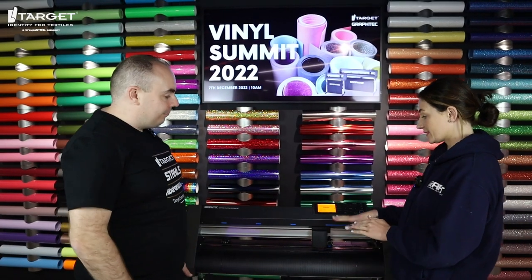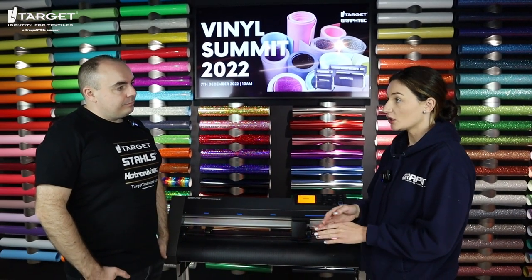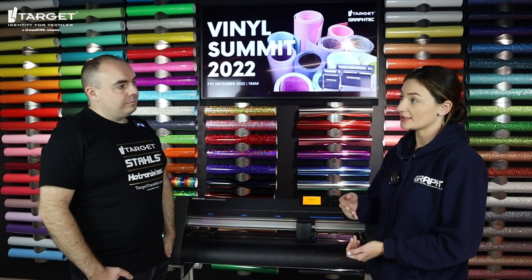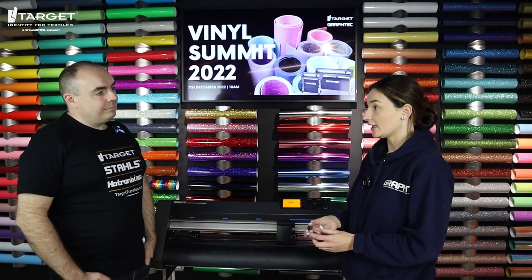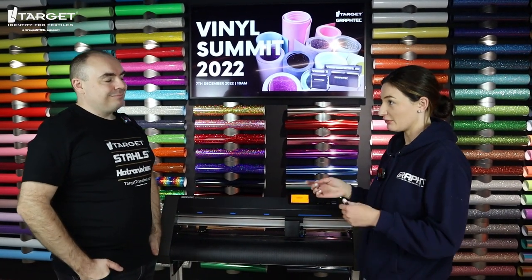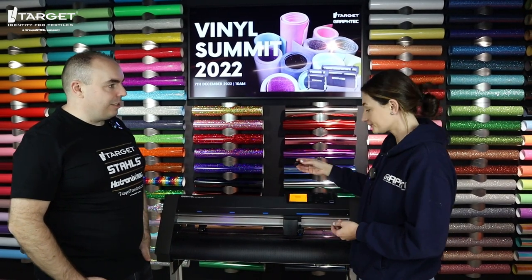On the machine it also has conditions, which means you can set up the blade settings and save them up to eight times. So if you're using your standard blade for cutting out flex material, you can save those settings in condition number one. And if you're using the 1.5 blade, you can change the settings and save that in condition number two. So you can go back to it — you're not getting confused or needing sheets of paper with different settings; it can all be controlled from the machine.